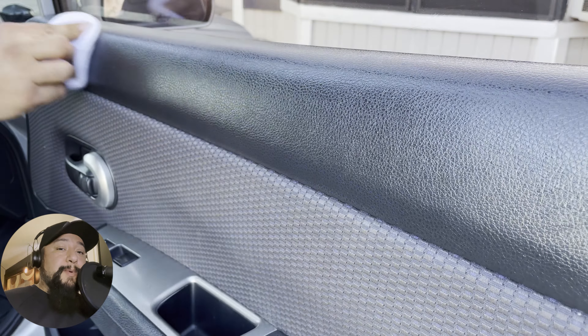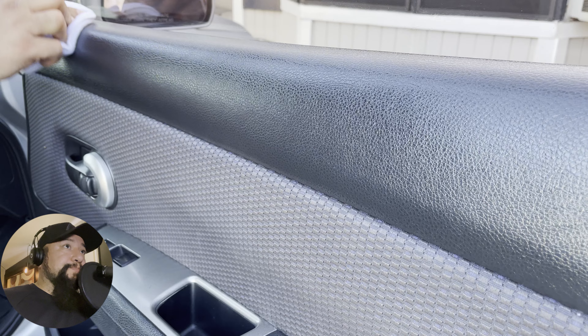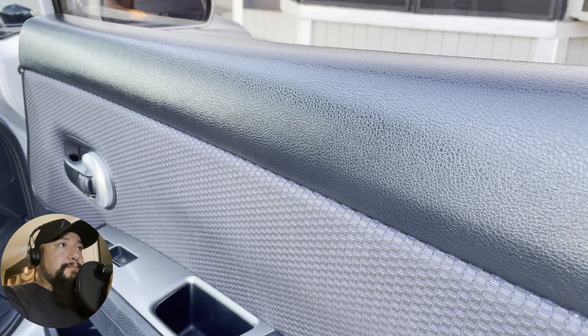All in all, this product did an awesome job and I was really happy with it. It does have a leather scent, so if you don't like that, you might want to try VRP or Silk Shine — both work really well too. If you liked the video, make sure to hit the like button. Feel free to subscribe, and leave any questions in the comments below. Hope everyone has an awesome day — take care.